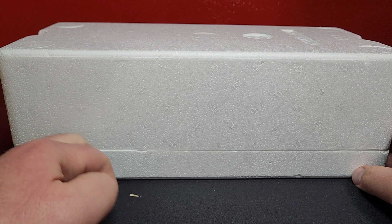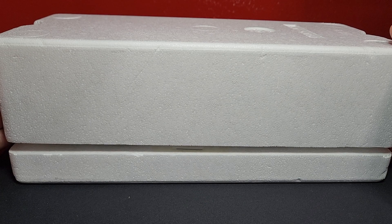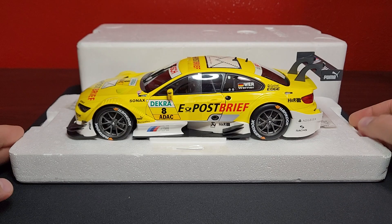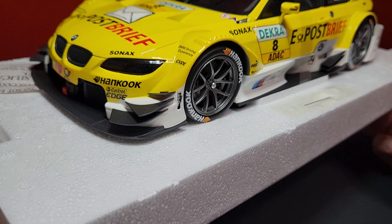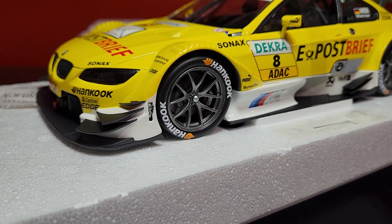Hopefully it goes in this direction — get some of the packaging material off of there. It should just come straight up. Oh, check that out — very, very nice! I don't have enough race cars in my collection, I really don't think I do, so I'm definitely looking for more race cars.